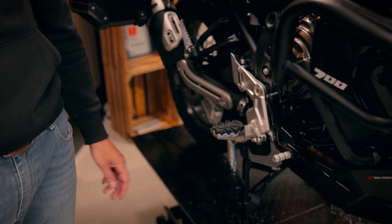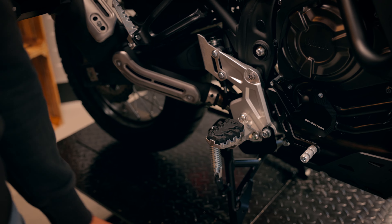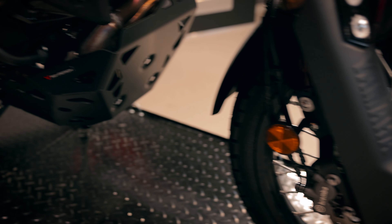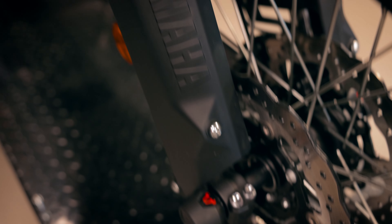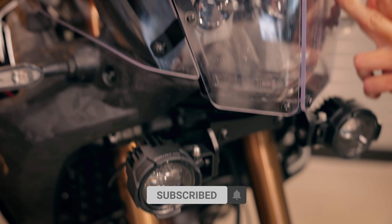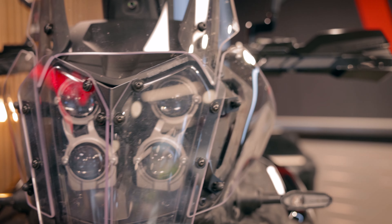There are different protection parts like the water pump guard or the heel guard. As you can see on the front axle, there is a crash pad as well. And we have a lamp protection and the Cobra handguards here at the bar.